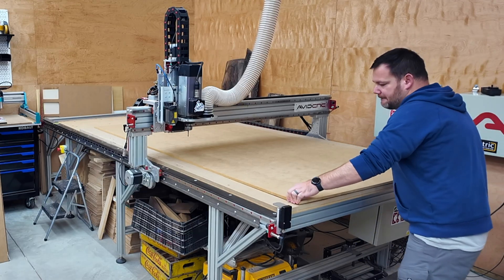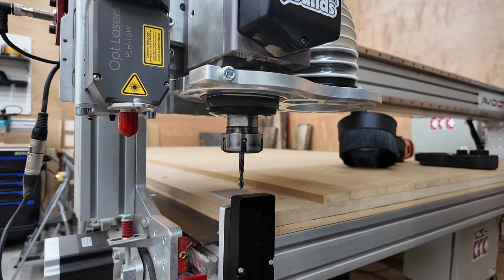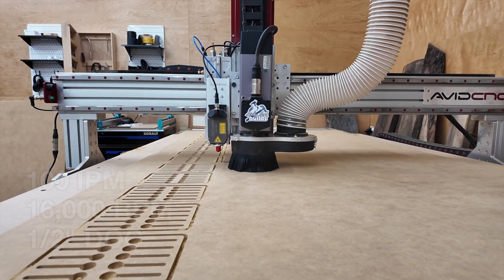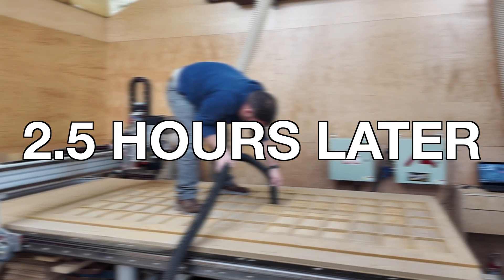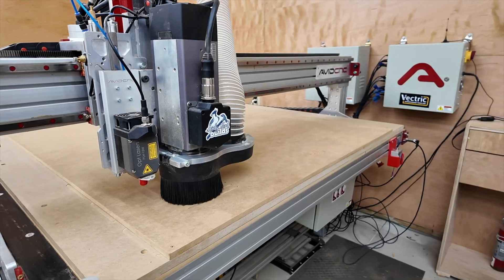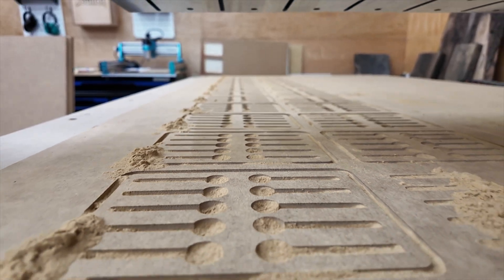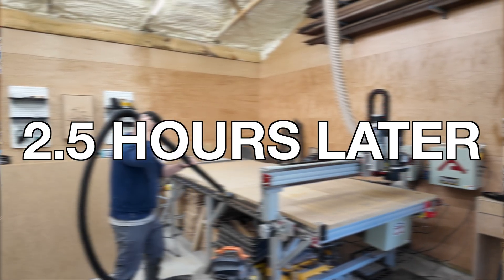Up first, Speed Tool. Will the $15 bit survive this test? Two and a half hours and 75 trays later, Speed Tool is finished. Next up, our $30 bit from CIC Workshop — can the mid-range contender prove its worth? CIC has completed its first round of cutting: 75 trays done.